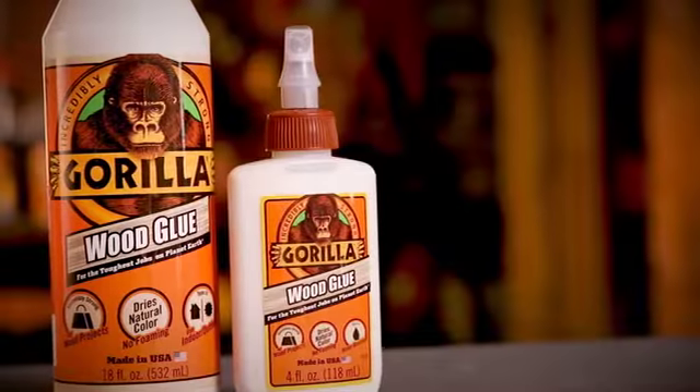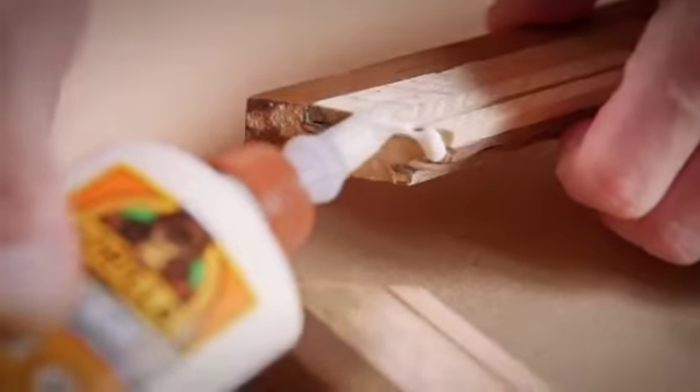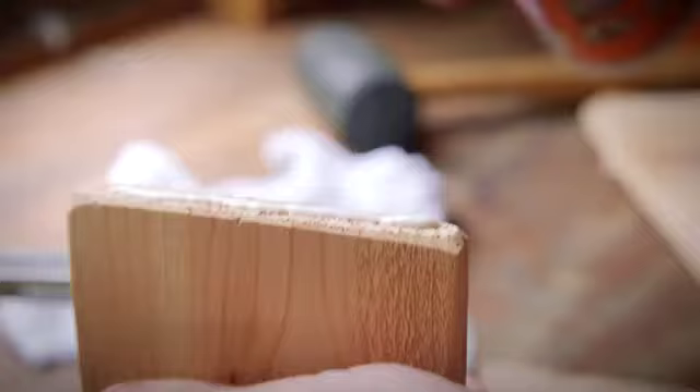Hi, I'm Kevin from Gorilla Glue, and today I'm going to show you how to use Gorilla Wood Glue. Gorilla Wood Glue is a reliable adhesive that woodworkers, carpenters, and hobbyists trust for their woodworking projects.